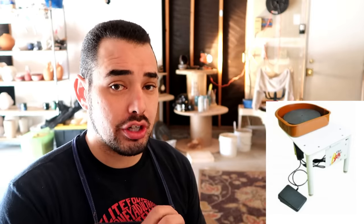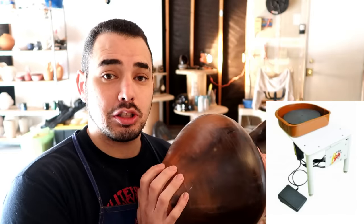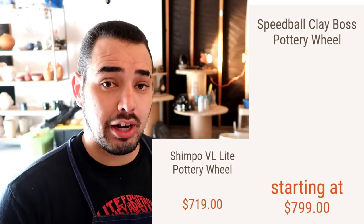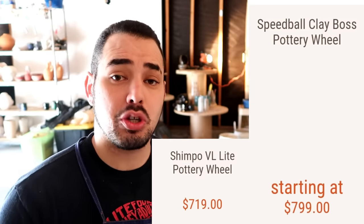The next one on the list is the Speedball Clay Boss. I would actually prefer having this wheel as a beginner over the Shimpo LV Lite, only because it feels a lot more sturdy and can handle a lot more clay. I like to have a wheel I can bond with and grow with. The Shimpo LV Lite is going to stop me at 25 pounds, whereas the Speedball Clay Boss can center 80 to 100 pounds. I've worked on one before and they're really, really sturdy.